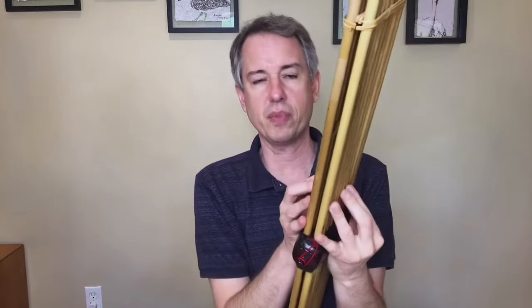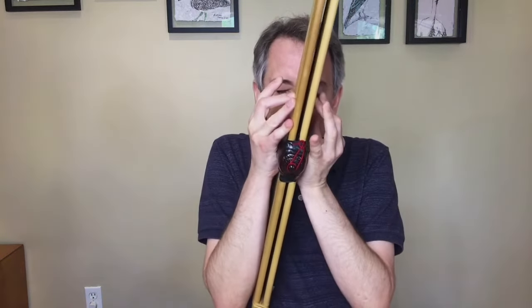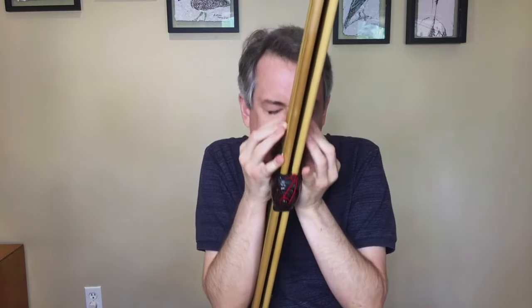The syllable used when tonguing — D, T, or K — doesn't seem to make much difference on a can, so I wouldn't bother to specify that. Double tonguing is possible and useful for making very fast passages rhythmically articulate. It does not have to be specifically indicated.